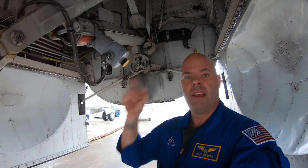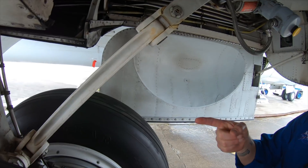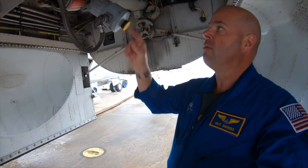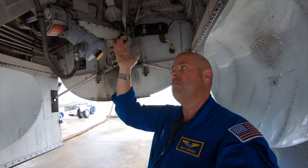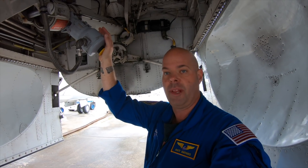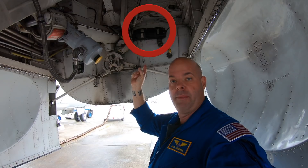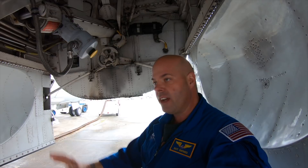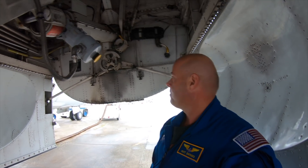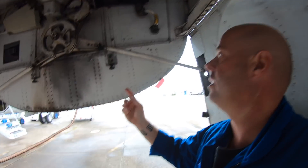Next to me over here is the landing gear drag links. We've got the upper drag link and the lower drag link, and we've got the actuating cylinder here. Now, the big difference with the Super Guppy compared to basically every other aircraft on the planet — you'll notice the huge electric motor behind me up here. Because our landing gear is actually electric. It's amazing. Every other aircraft in the world has hydraulic landing gear. Ours is electric. And these motors pull 300 amps of current between the three of them.